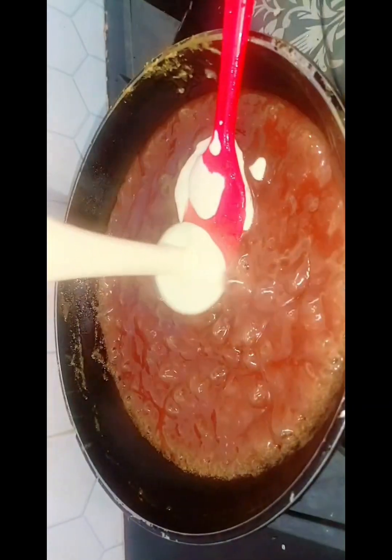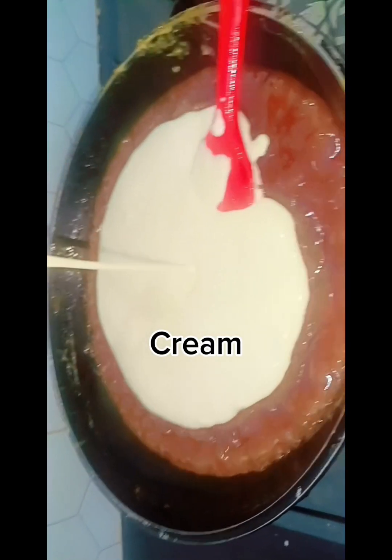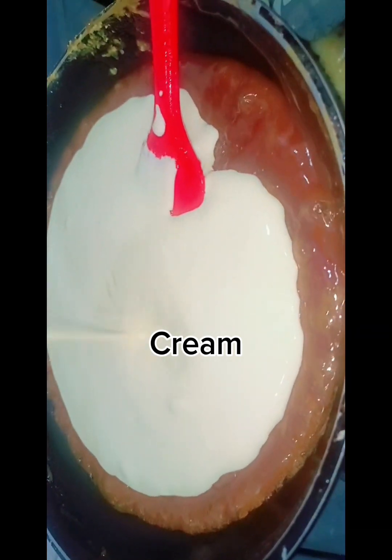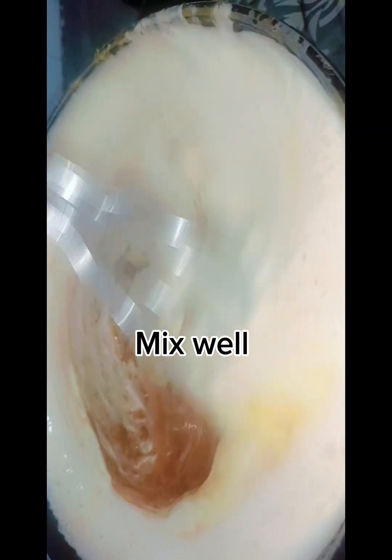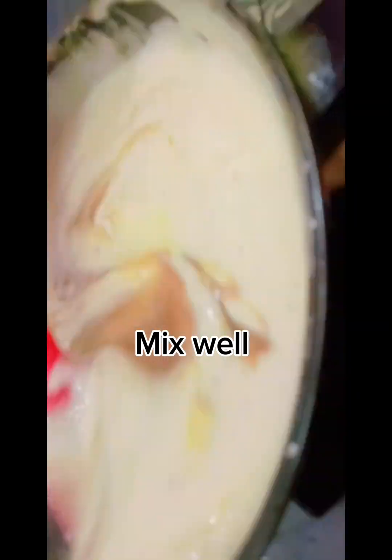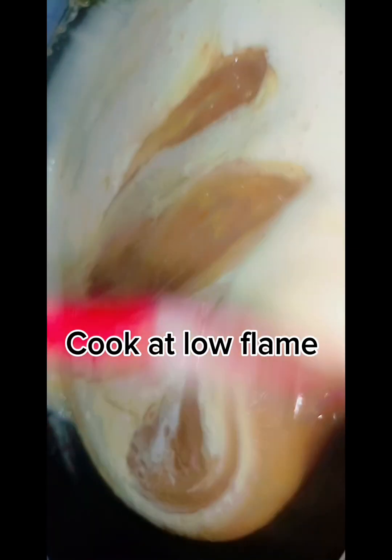This will help the mixture come together. You will add the cream — 220 grams of cream. Whisk it well so that it combines with the caramel.